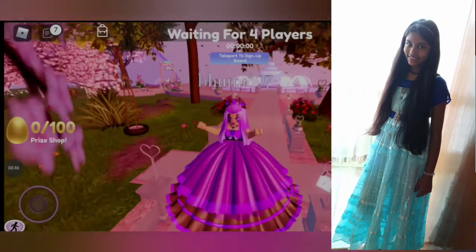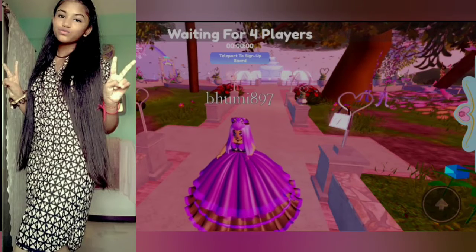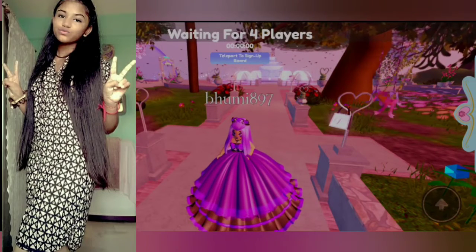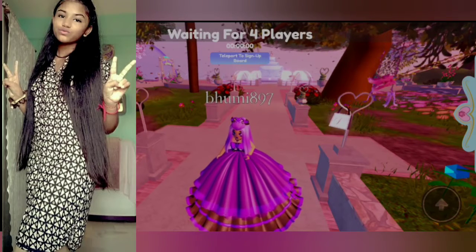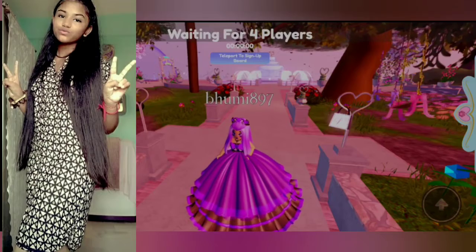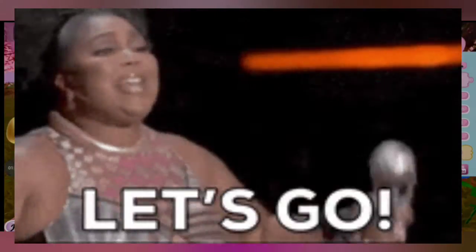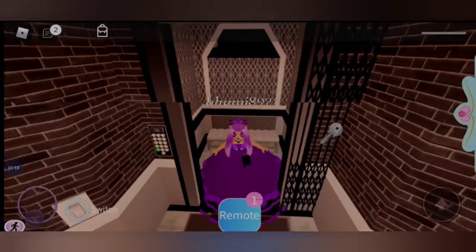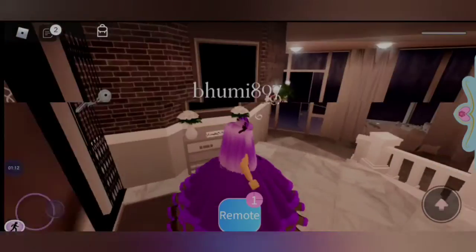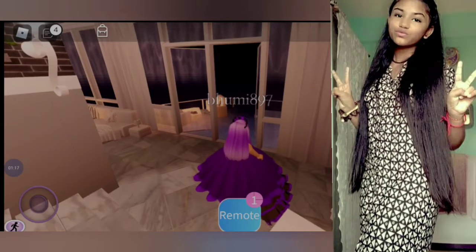Our first picture is like this — it needs a house. I took these pictures indoors, so we have to go to an apartment. Let's go to apartments.